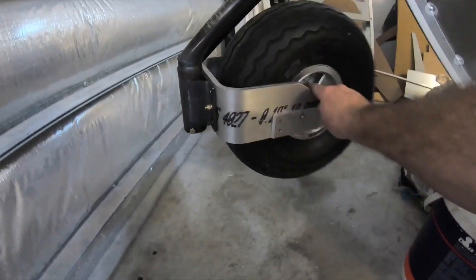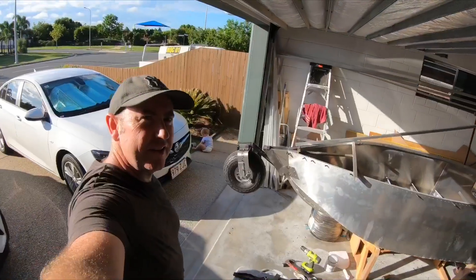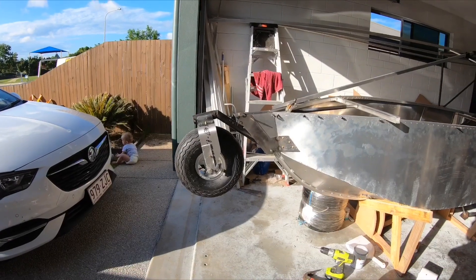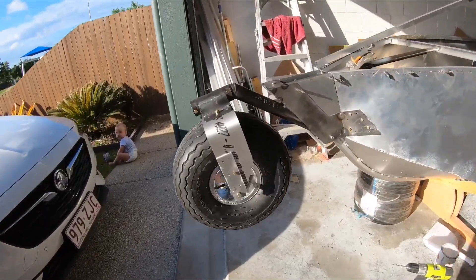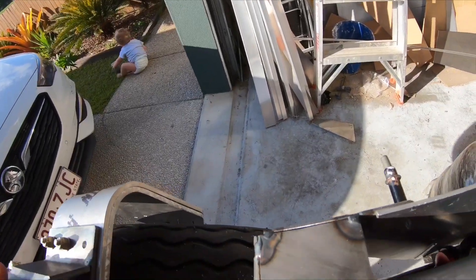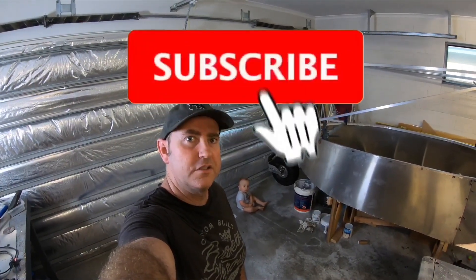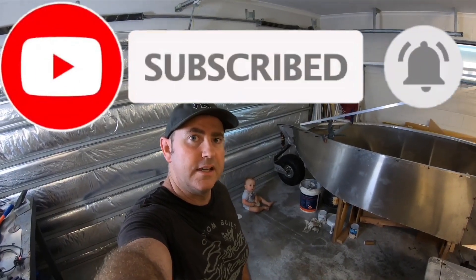There's the fully up position of the gear — you can see it's fully up. Just wanted to thank everyone for following along. The response I'm getting is absolutely awesome. Keep commenting and giving me feedback — I really enjoy reading the feedback. If you want to follow along, it's free to subscribe. If you could hit that like, subscribe, and ring that bell, we'll catch you on the next one.